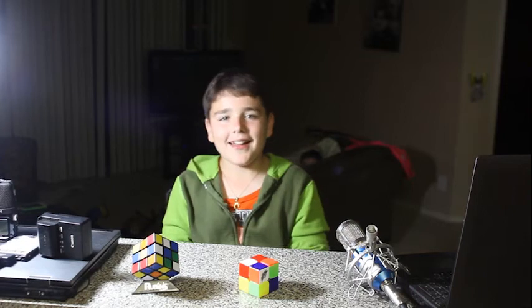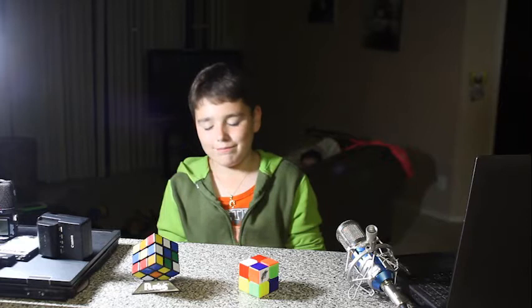Hello, this is Lior Miller and today I will show you how I solved the 2x2 and the 3x3 Rubik's Cube.